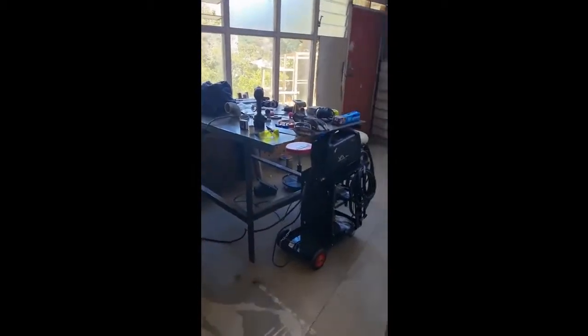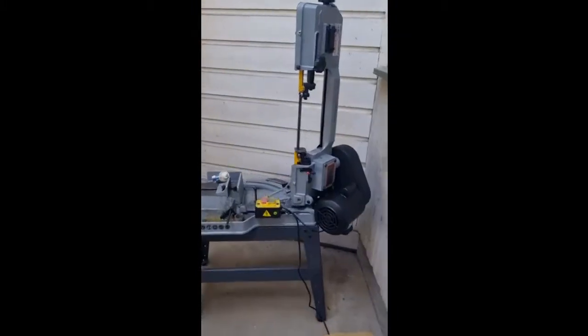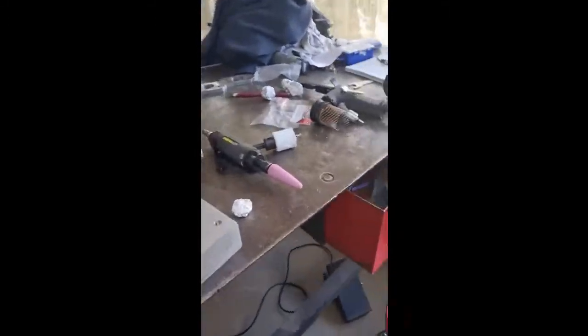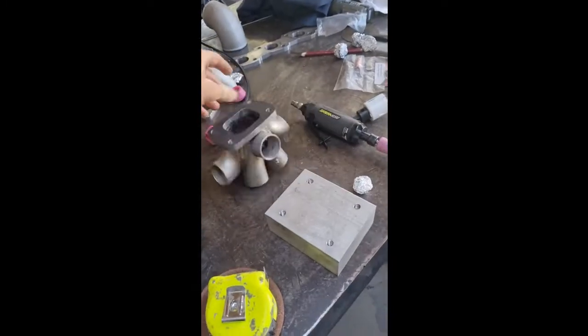There was a Mustang here which was my mum's, and I've kind of turned this into my fabrication area. Got a metal cutting band saw, a new TIG welder, and a big steel bench. I've been making this collector here — it's going to be for my brother's car.